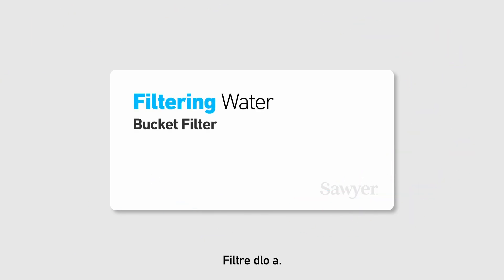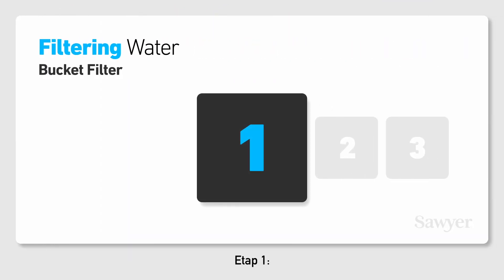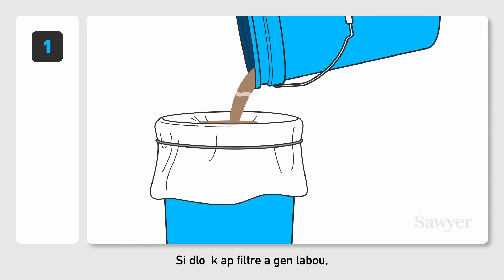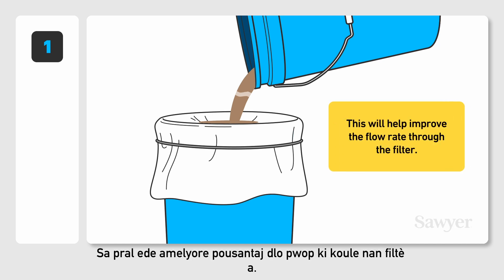Filtering water. Step 1. If the water being filtered is muddy, then pre-filter it with a cloth or t-shirt. This will help improve the flow rate through the filter.